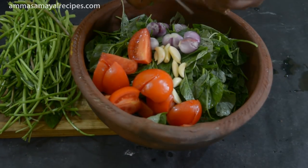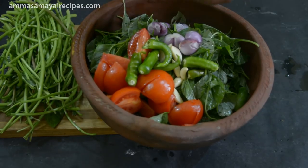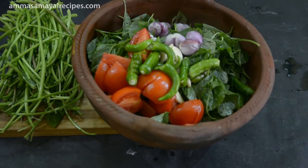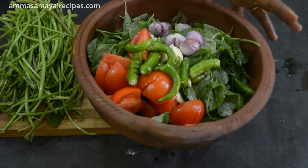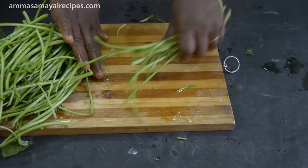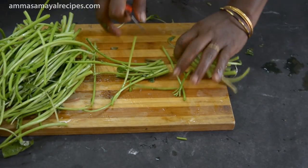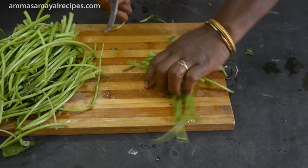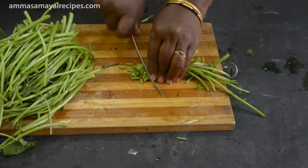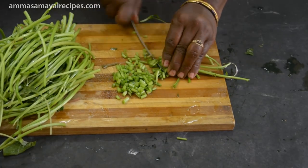Take the bowl and cut it. We need to cut the oil to a little bit. By adding some oil, we will cut the oil in the middle.